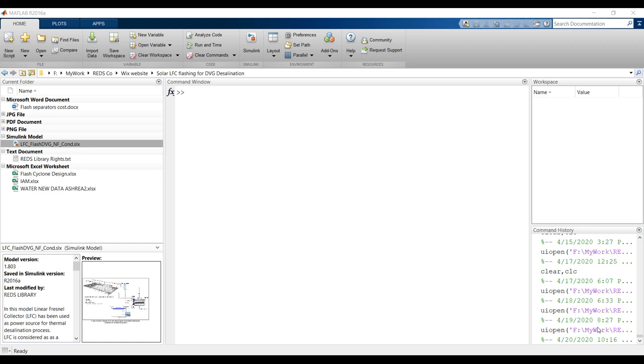Nanofiltration is considered in this technique, so you have to refer to our previous videos about nanofiltration and how to run its model. First of all, you have to specify your folder — this is my working folder. Don't open your model from the desktop in order to avoid startup problems.